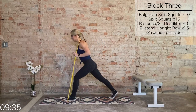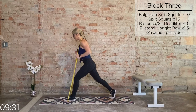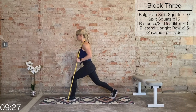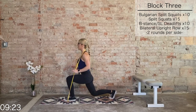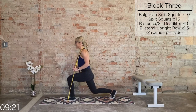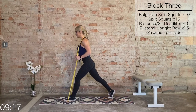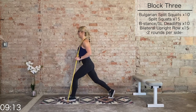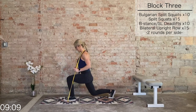Nice. Left foot forward, right foot back — split squats. Fatiguing the left leg. What doesn't challenge you won't change you. 10 more, last eight, seven, six, five, four, three, two, and one.